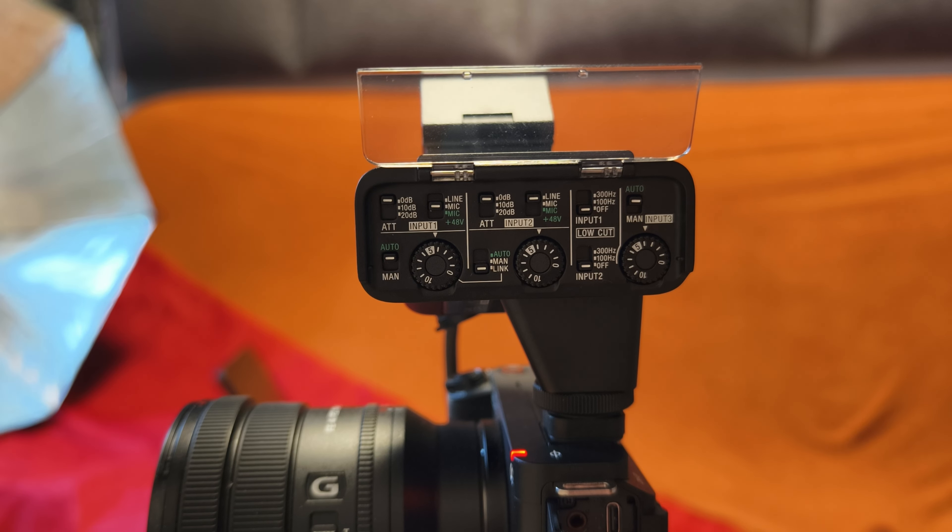At the moment you hear me from the Sennheiser and that converter — it looks nice. It's on auto mode and I think that's way too much gain. You cannot control gain in the Sennheiser 600. It has an included battery, so all the settings are correct. So it's just too much gain.